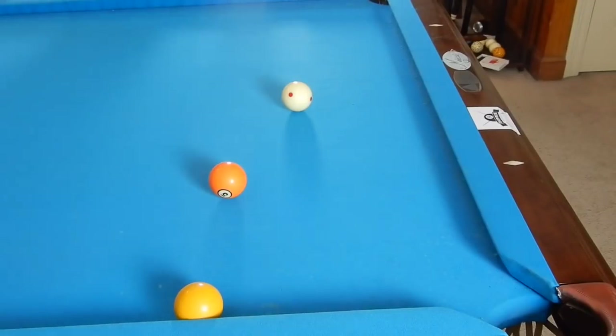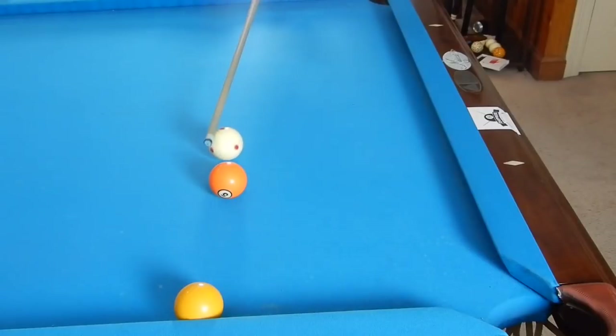Defense leads to great offense, and what I mean by that is if you play a great defensive shot and your opponent is somewhere like that and misses the ball, then you get ball in hand. That's what I mean by defense leads to great offense — that's something a lot of sports say.